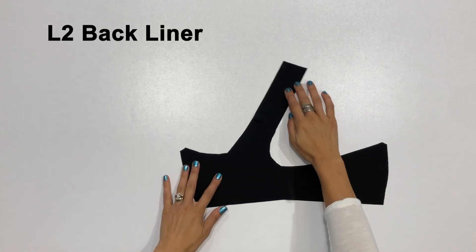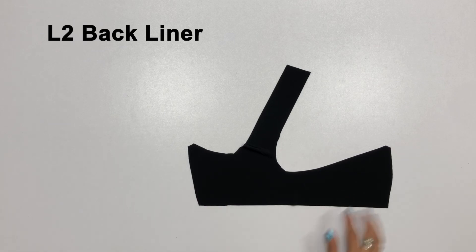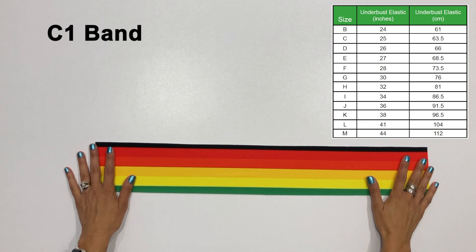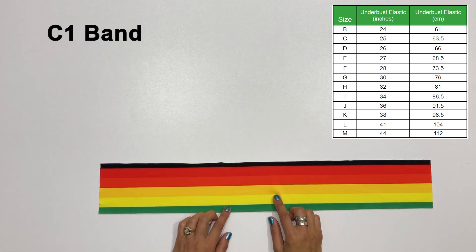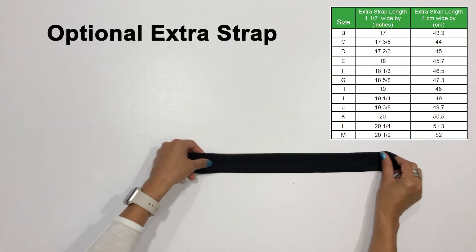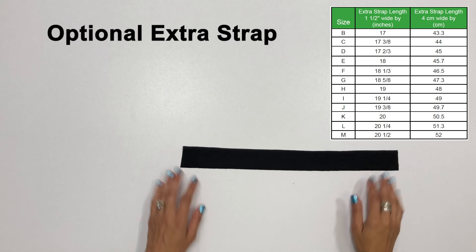Cut one front liner piece, either L1 or L3 for the two inch FBA. Cut one back liner piece labeled piece L2. Cut one band C1 on the fold and choose between a one inch or a one and a half inch elastic cut line. You'll also need to cut a piece of underbust elastic according to the chart on page 9 of the tutorial — stretch it around your body to test for comfort before committing it to your garment. If you're using the optional extra strap, cut one piece according to that same chart.